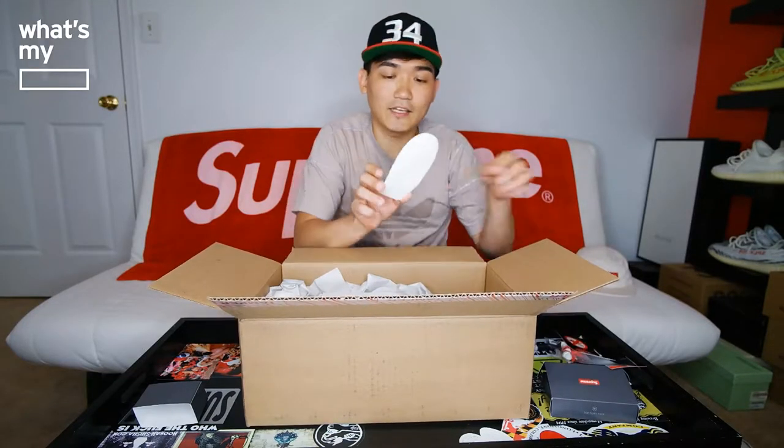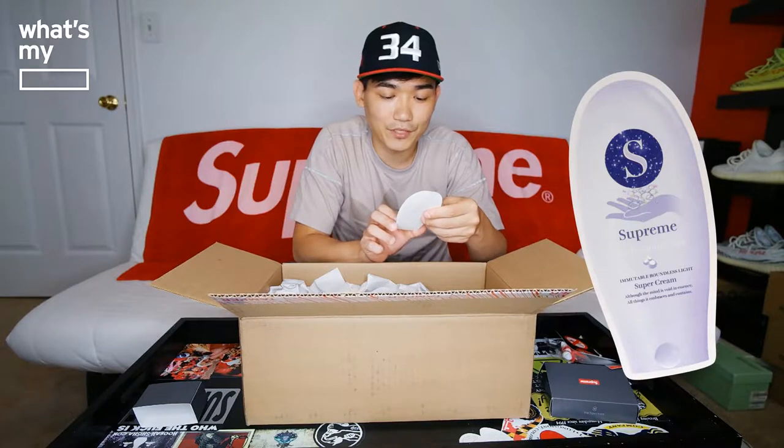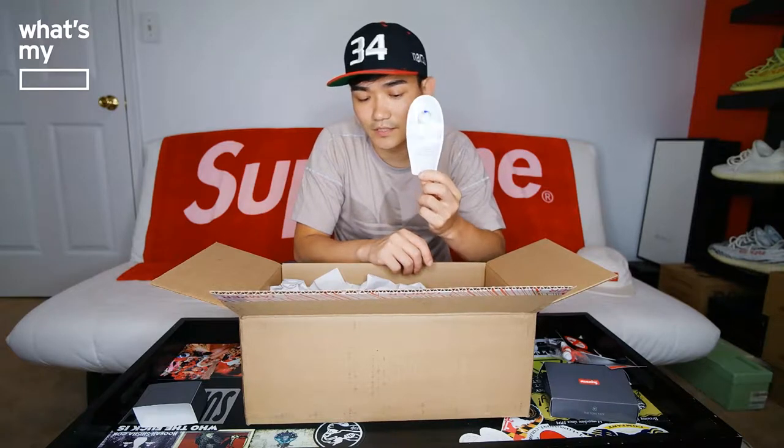There's also a Church of Supreme sticker — this is new to me. And then they gave us a Supreme Professional Care Super Cream sticker. I think there was a T-shirt with this printed on it that was dropping too. So three different stickers total. I'm excited — this is great. I'm hoping I have a duplicate so I can attach one right here on the table.